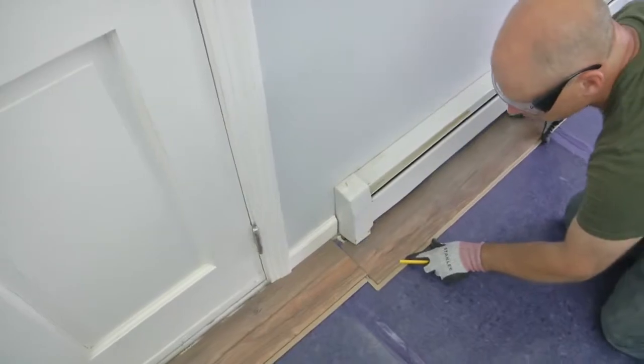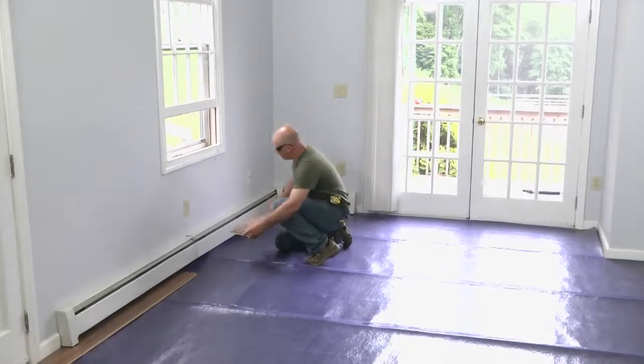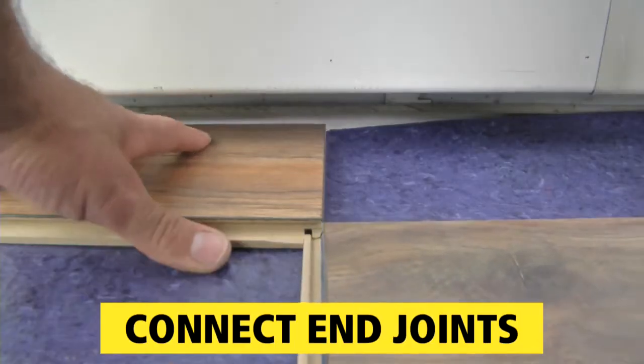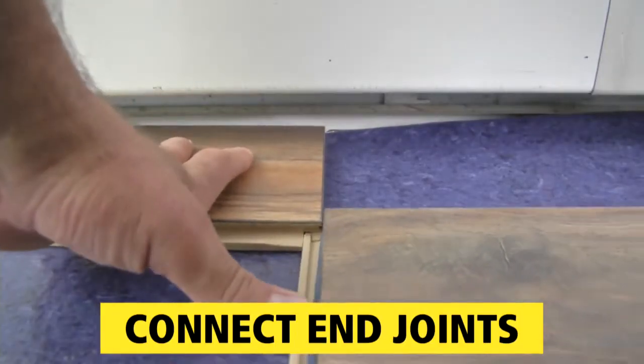Then continue on with fitting and marking. Laminate floors lock together on all sides, each with its own proprietary system. Here, the end piece slips in as you fit and lock the pieces together.